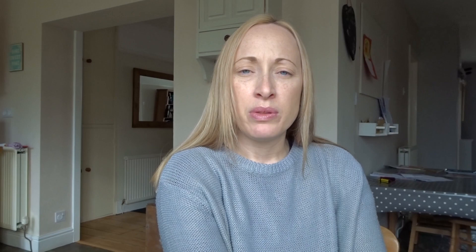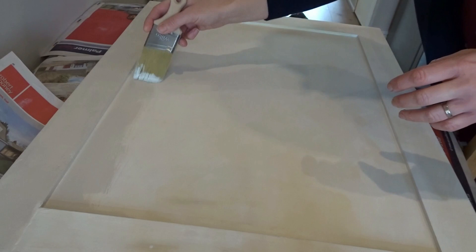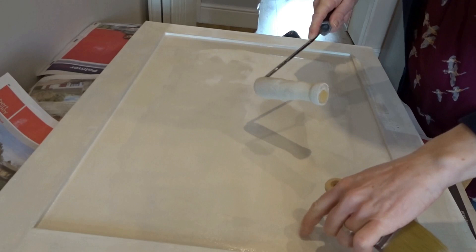Then I go in with my top coat. In this case I've been using at least three coats of paint to get a really good finish and a really good depth of colour. I've been using a combination of an angled furniture brush and a foam roller — the kind you might use for gloss paint — and I've found that gives a fantastic finish for the cupboards.